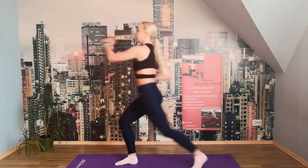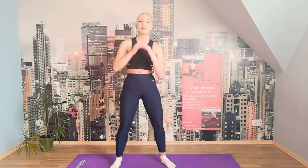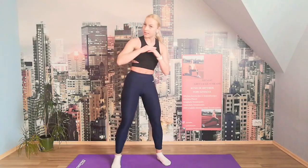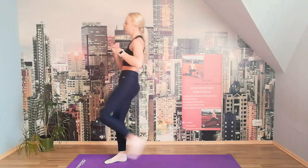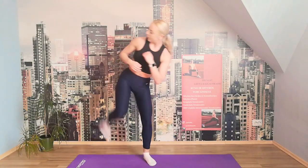We're getting into the kicks. We kick front, side, and get into the squat. We'll do this another five times. Let's go. Front, side, squat. Front, side, squat. Front, side, squat. We have two more to go. Let's go. Perfect.